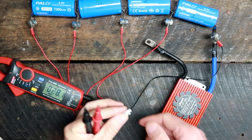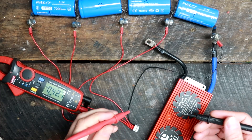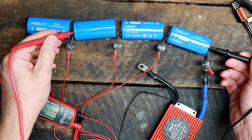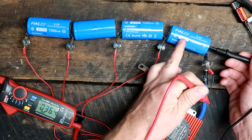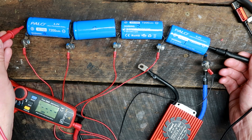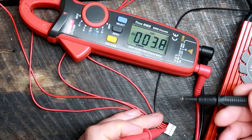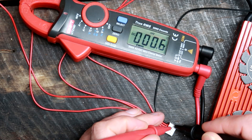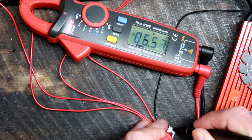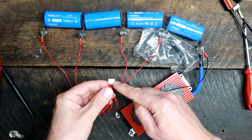Before connecting your balance leads to the BMS, you should measure to make 100% sure everything is correctly connected in the right order. Measure from your most negative to the first, second, third, and fourth positive — the voltage increases by around 3.2 to 3.3 volts each time. So 3.3, 6.6, 9.9, and then 13 point something. We put the black probe on the black cable: cell one reads 3.28, cell two 6.5, cell three 9.9, cell four 13.5 — perfect. Now we can safely connect the balance leads to the BMS.